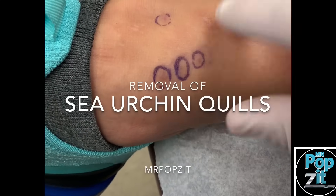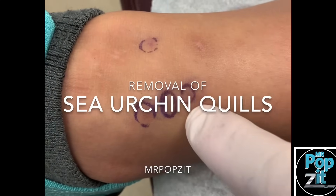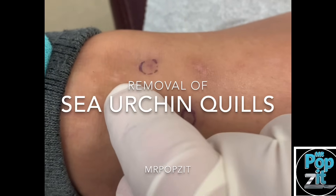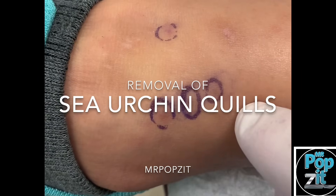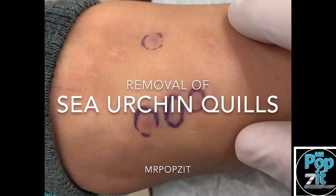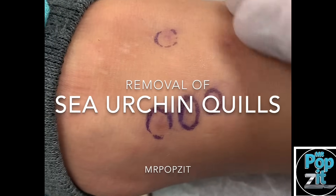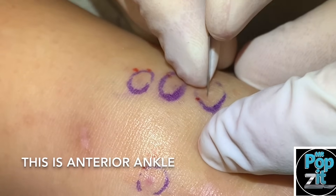All right guys, something special today — we have sea urchin quills that have been embedded in here. I actually popped one out last week and we could feel a couple more, so we're going to do some numbing and take these out today. The lesson here: make sure you don't get too close to the reef when you're in Mexico. They can embed pretty deep.